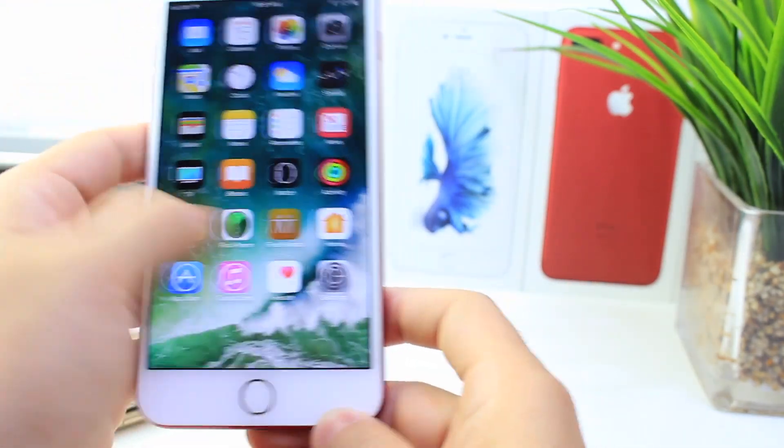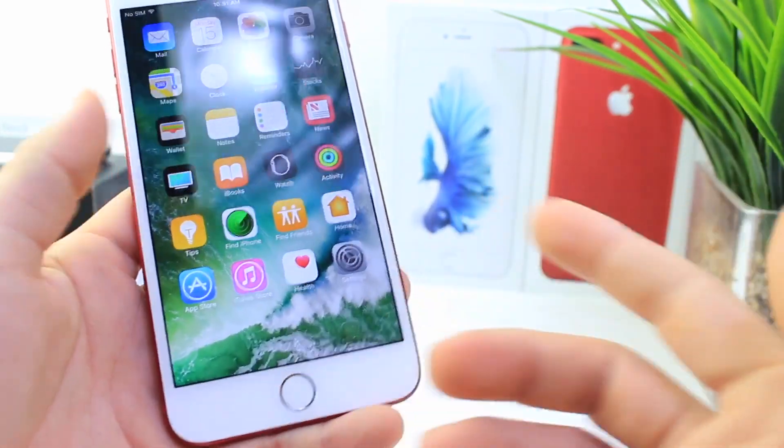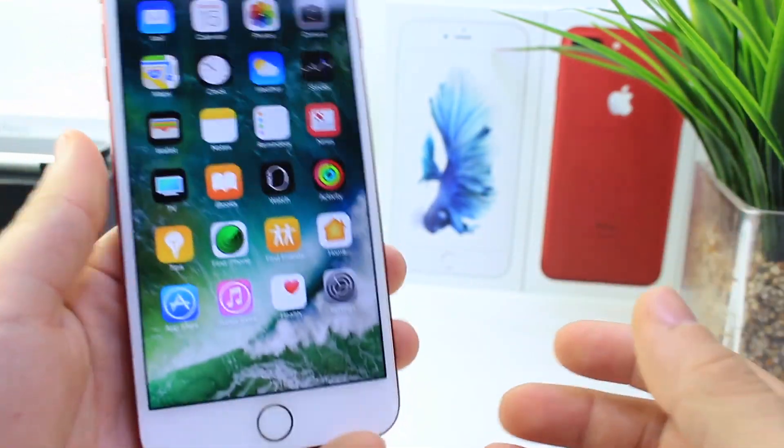Very simple method, and even if you turn off your phone and unlock your phone, you'll see that the dock does not come back. So it's a really easy, really cool method.